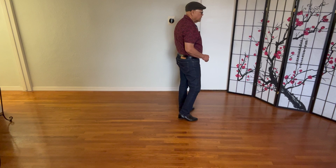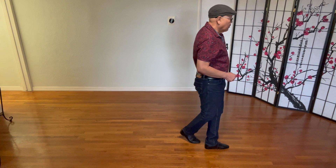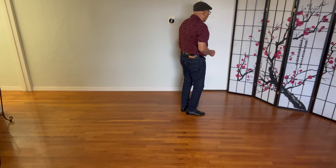Section three: cross, recover, and do a cha-cha-cha, cross, recover, cha-cha-cha. Cross, recover, cha-cha-cha, cross, recover, cha-cha-cha. Section three: cross, recover, cha, cha, cha, cross, recover, cha, cha, cha.